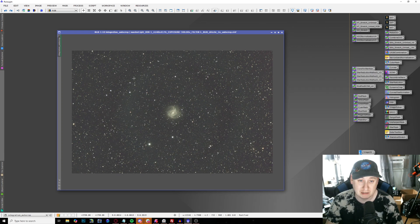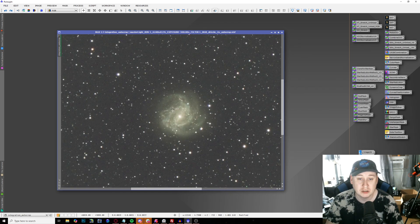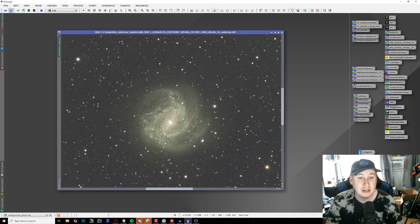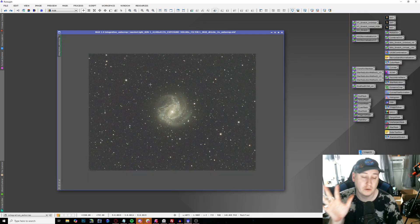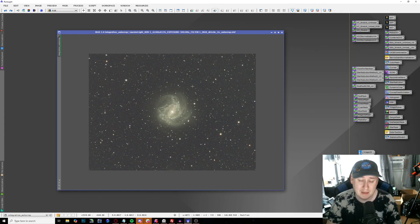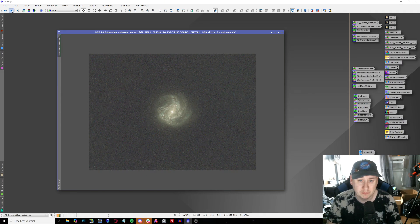I still had a little bit of some gradients in the background, so I had to work with that a little bit more. I also did some BlurXTerminator — if I zoom in you can actually see the difference between before and after; you can really see the structure being picked up. The stars needed to shrink a little bit more too. Then I went ahead and did some dynamic cropping to really focus on the galaxy itself, since there's nothing much else in the background besides some very small-looking galaxies. M83 is the main show.